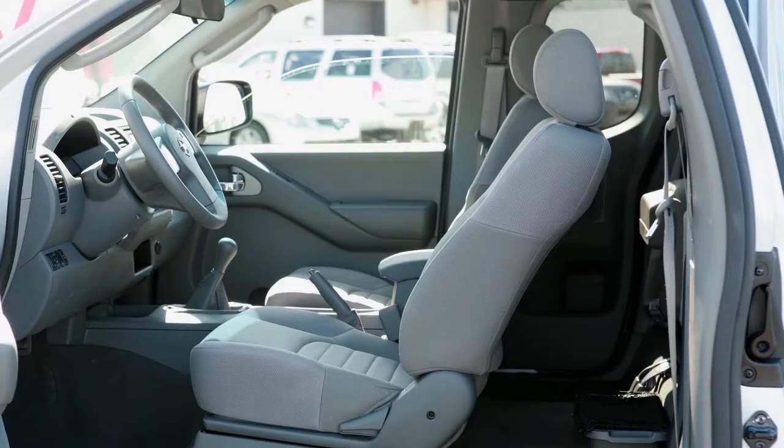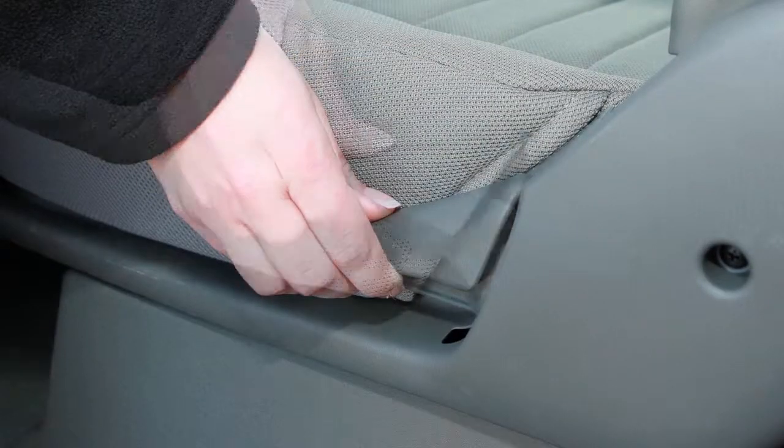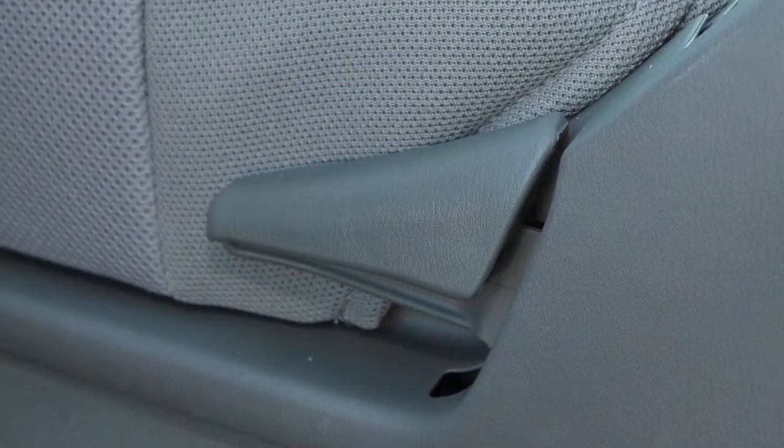To recline the front seat back manually, locate this lever on the outside of the seat base. Pull up on it and lean back. To bring the seat back upright again, pull the lever and lean forward. Release the lever to lock the seat in place.